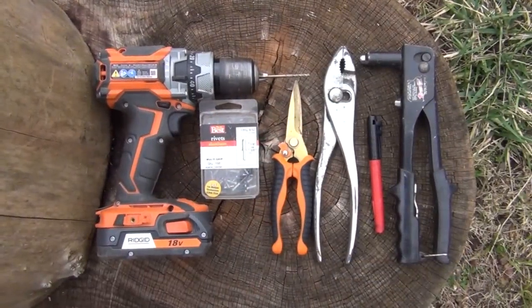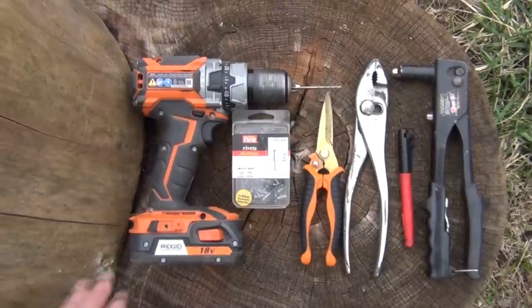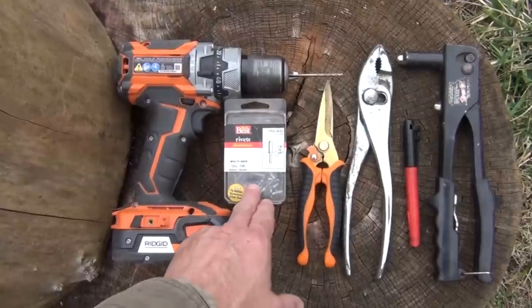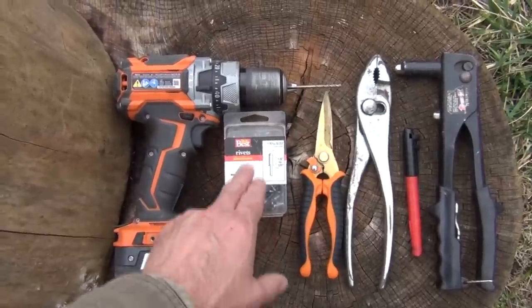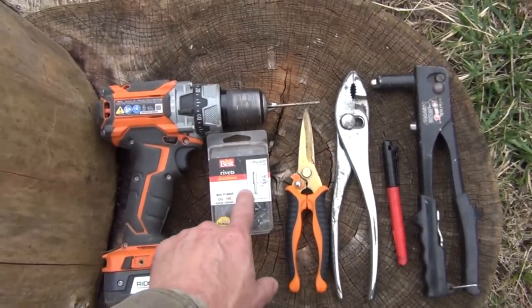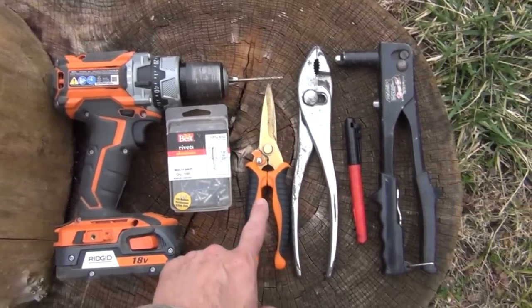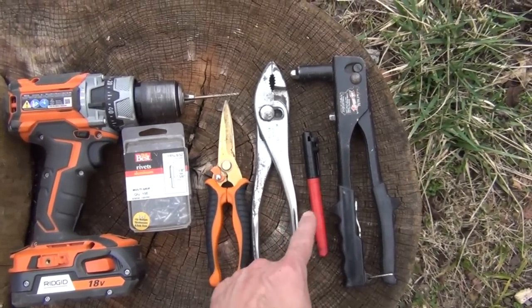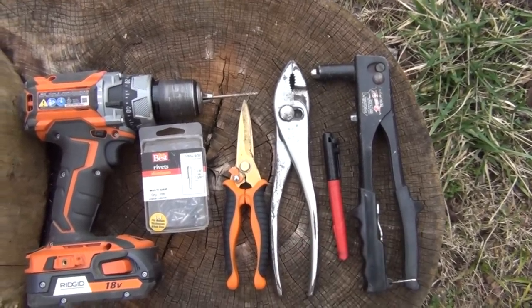Next, you're going to need some simple tools: just a drill, although you could use a nail. You'll also need some pop rivets, and the bit here is sized to fit the pop rivets. You're going to need some kind of tin snips, a pair of pliers, a Sharpie, and a pop rivet setter.